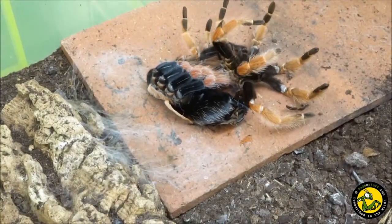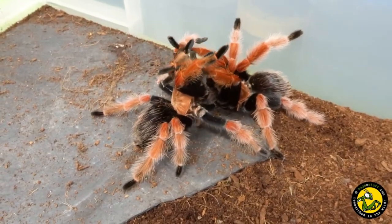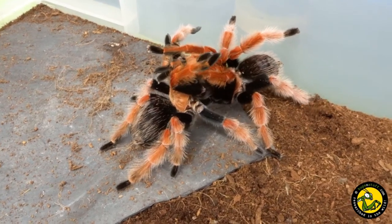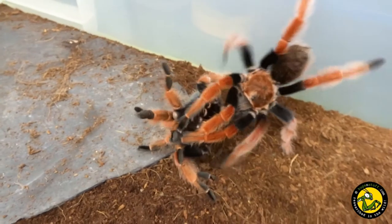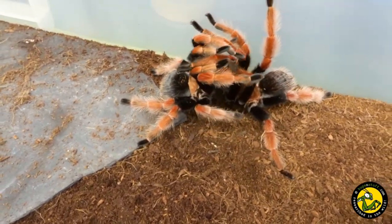The female moulted on the 13th of December 2020, and I successfully paired them not long after on the 29th of December 2020, and then again on the 8th of January 2021. It was a textbook mating with the male using both palps several times and with no aggression from the female.